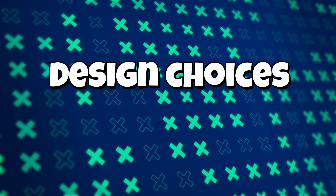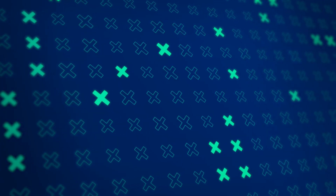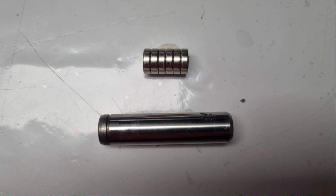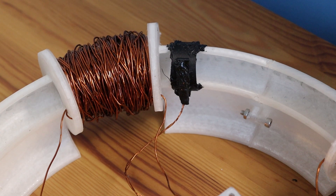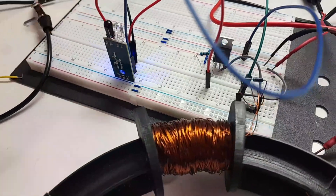In this part of the video, I will share the design choices I made for the accelerator — in particular, the 3D modeling, the accelerated object material, the coil and its calculations, and last but not least, the sensor and timing circuit.